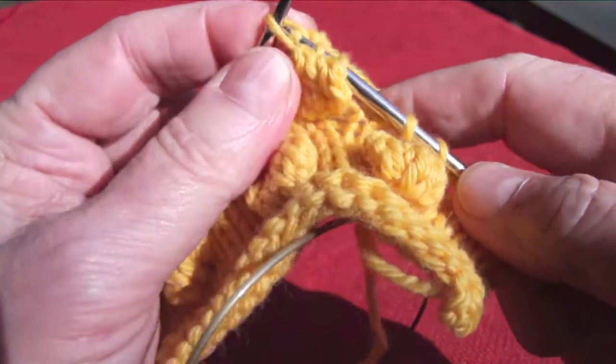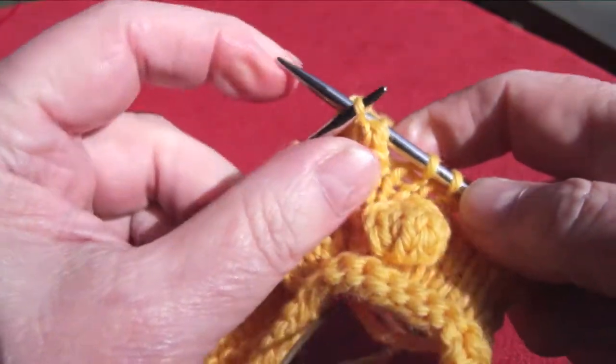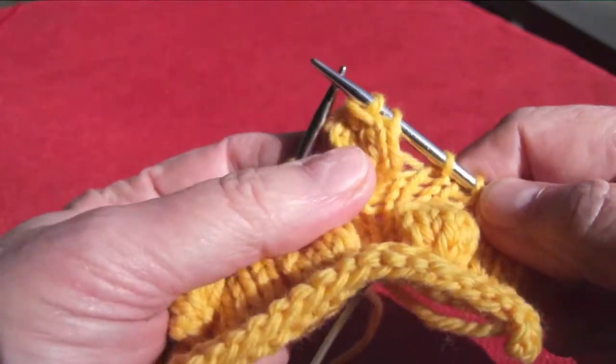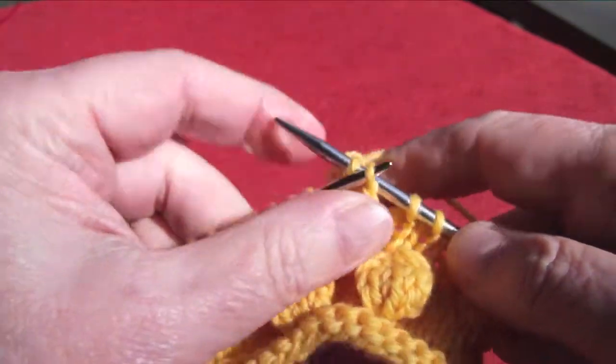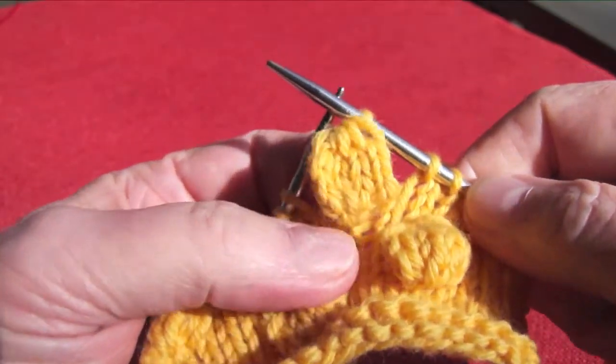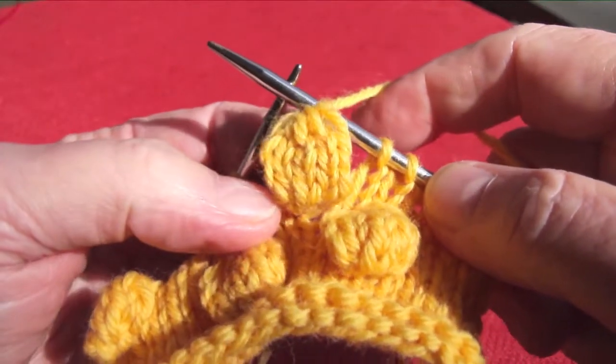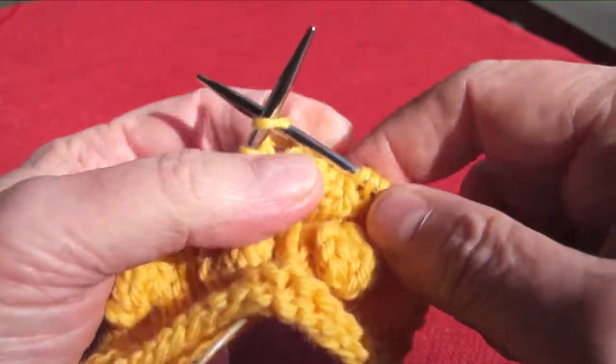Take the third stitch and bring it over as if you were binding off. Take the second stitch and bring it over as if you were binding off. Take the first stitch and bring it over. You are now back to one stitch where you started. You can take your finger and kind of push that bobble forward, then go ahead and knit into the next stitch.